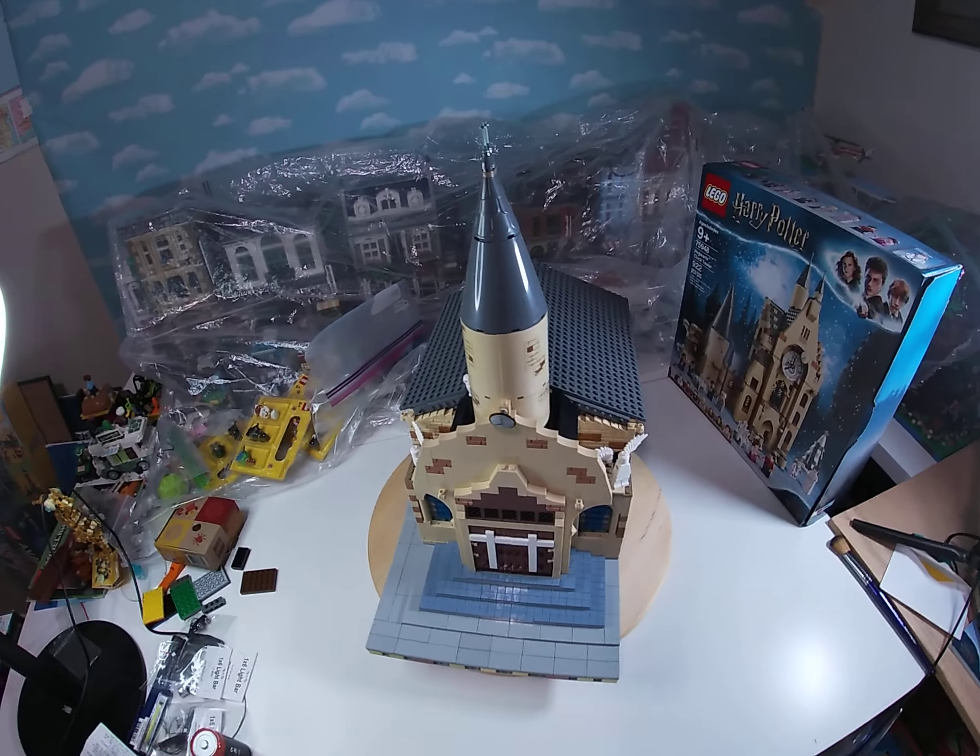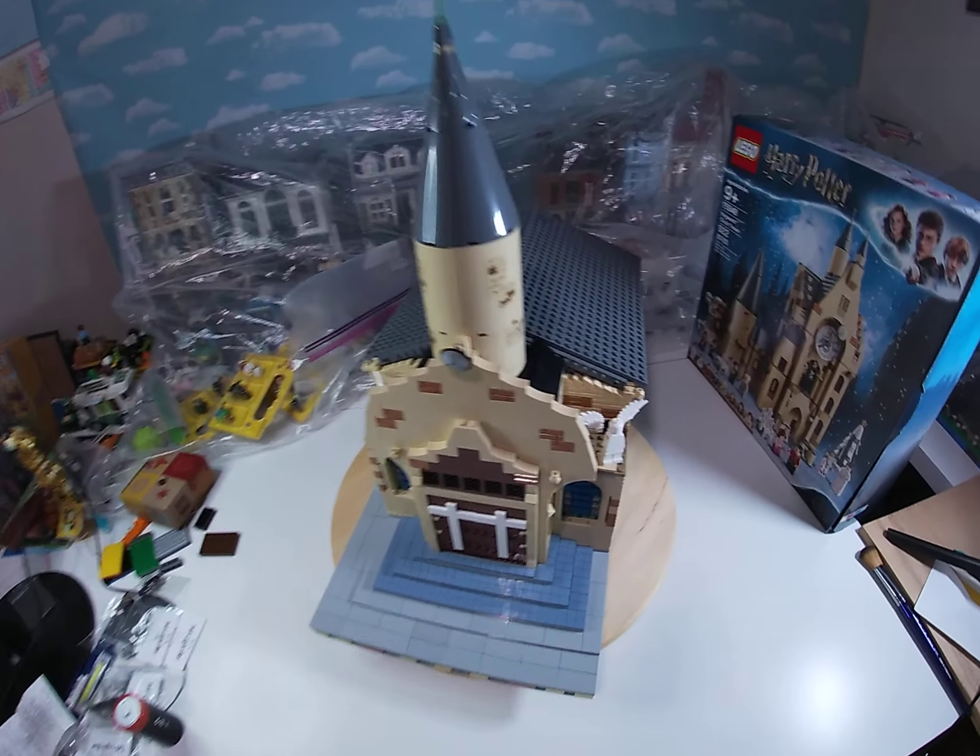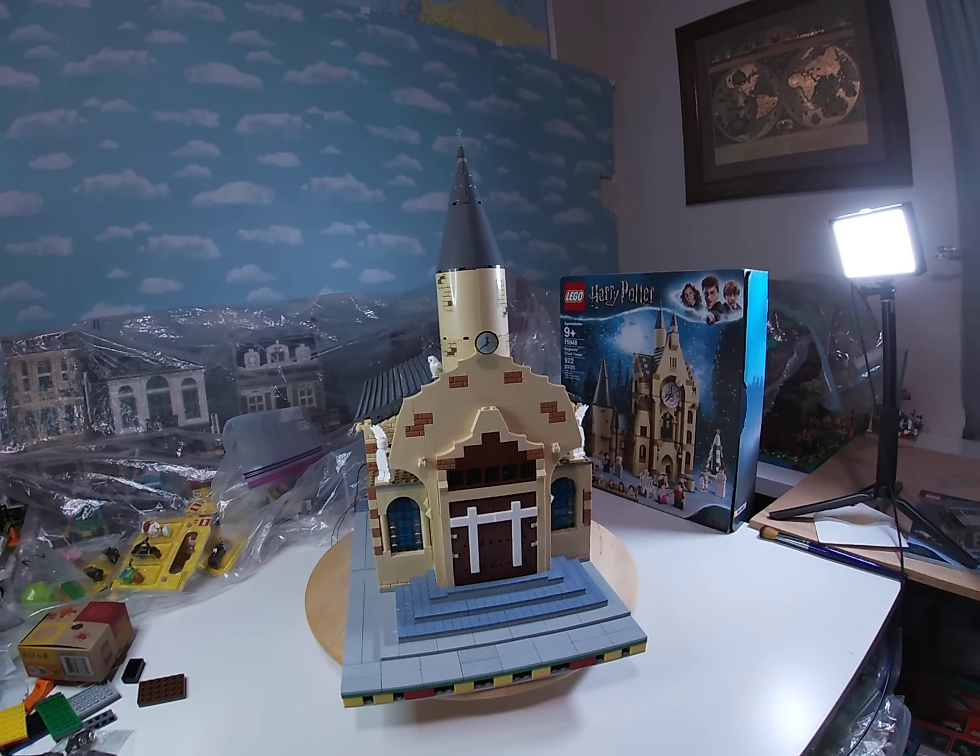Greetings, Lego friends. Here it is. The mock church is done.